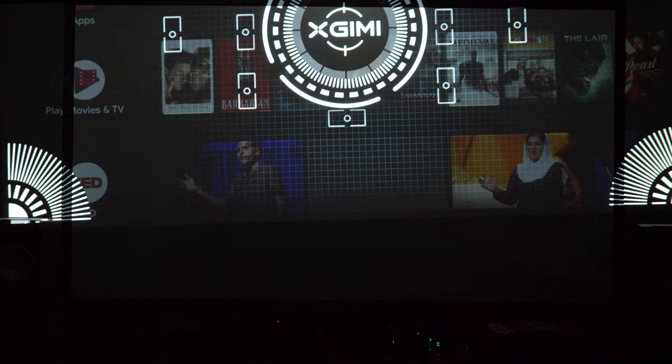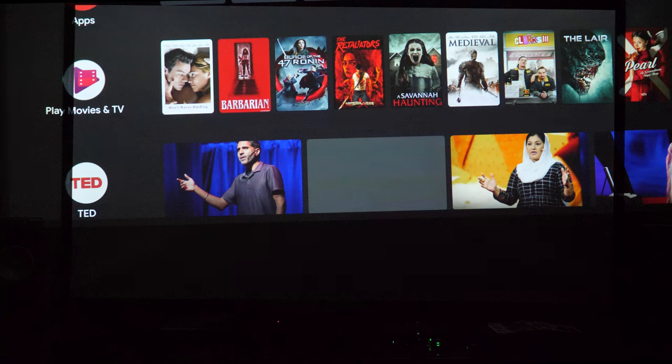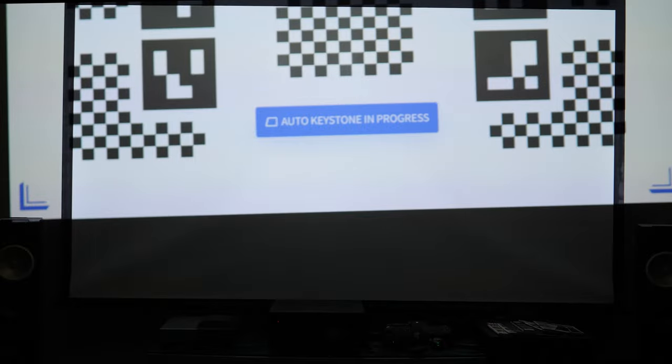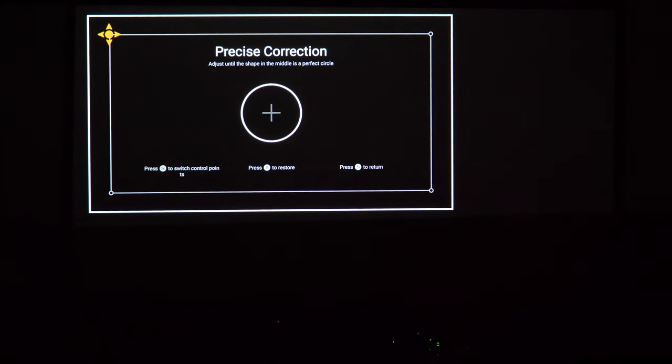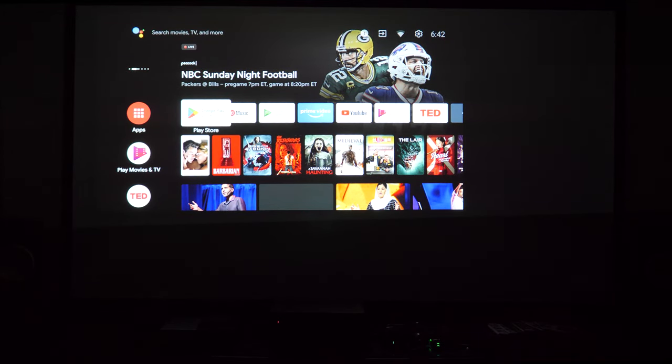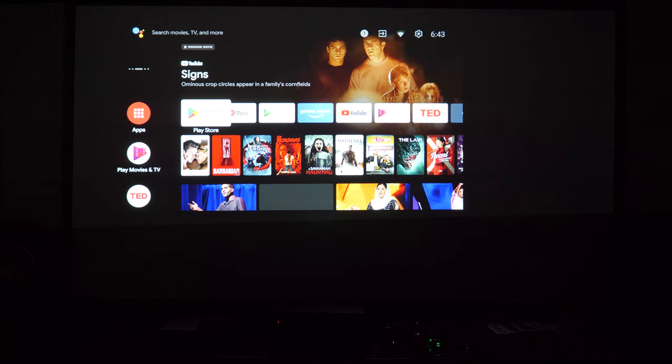The autofocus button is at the very bottom of the remote — something I forgot to mention earlier. Going into settings, we navigate to keystone correction and keystone settings, enabling auto keystone on startup and auto obstacle avoidance. We trigger it now, and it definitely worked. It didn't fill the whole screen, but it did auto-keystone to give us a pretty decent-sized, well-corrected image with very little manual correction.